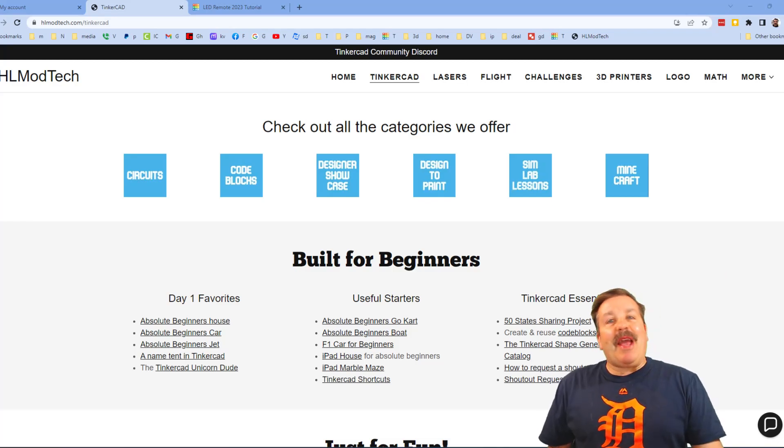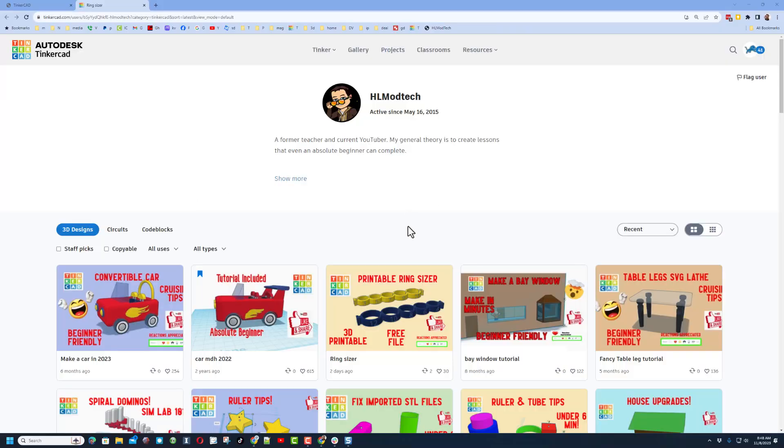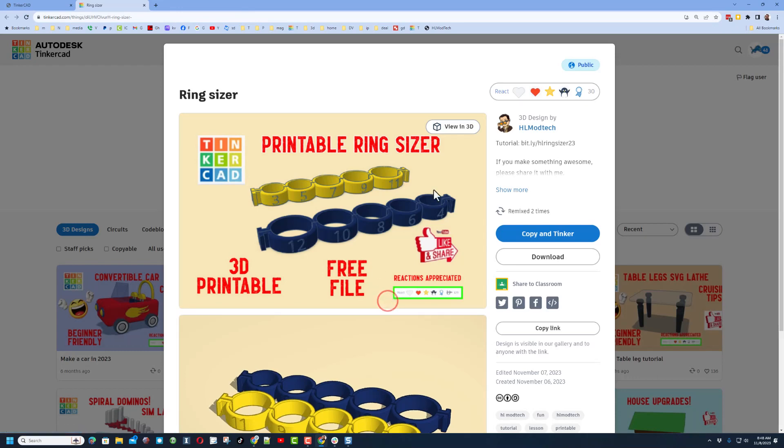Good day friends, it is me HLModTech and I am back with another Tinkercad tutorial. We are going to make a 3D printable ring today in Tinkercad. You do need to know your ring size.